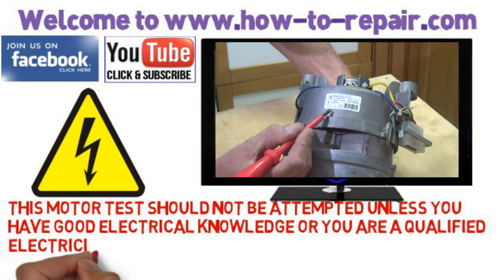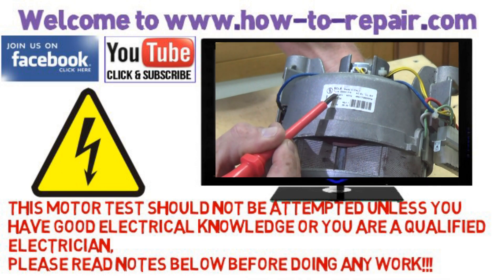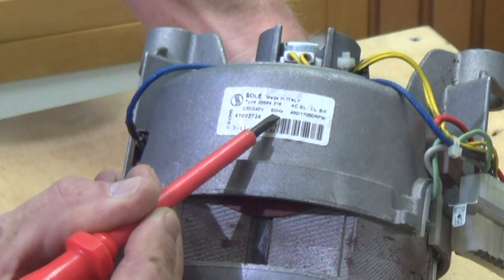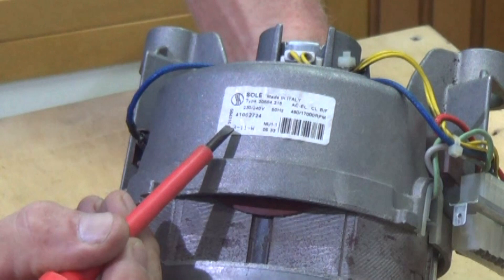Please read the notes below this video if on YouTube or on the website. The first thing we're looking at is the label. This is a 220 to 240 volt AC alternating current, 50 hertz. It's about a 311 watt and that equates to about 0.4 of a horsepower.